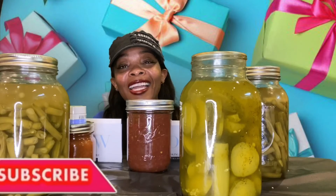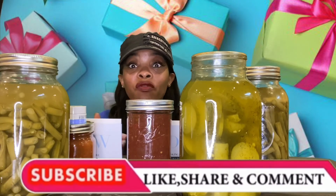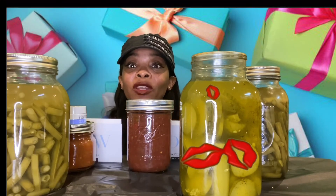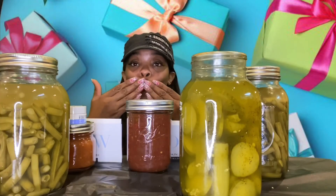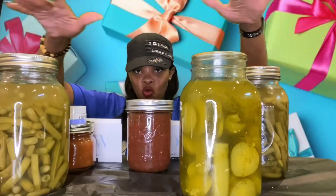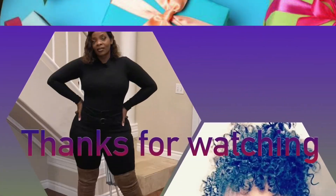Don't forget to like, comment, subscribe, and share this video with everyone you know. Don't forget to hit that little bell so that you'll be notified every time I post a video. I love you guys, bye! And don't forget to wash your hands.